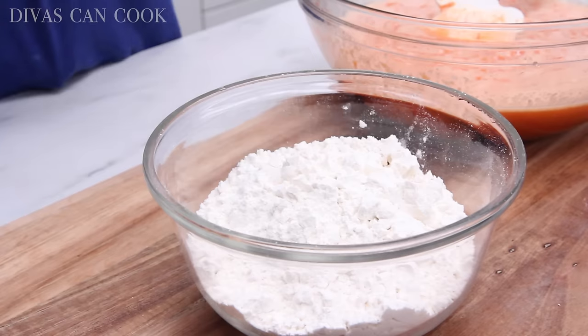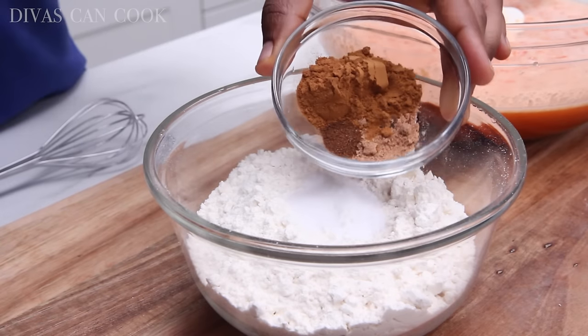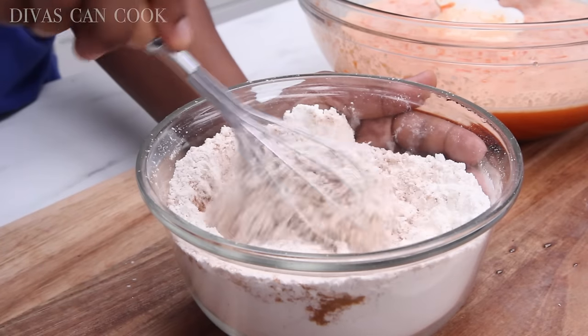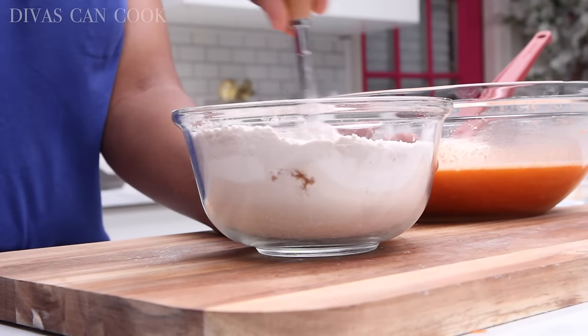We're going to move on to our dry ingredients. I have some flour here in this little bowl. I'm going to add in some baking soda, some salt, cinnamon, nutmeg, and clove. This cake is perfectly spiced — not too cinnamony, not too much ginger. It's a perfect blend of spices.